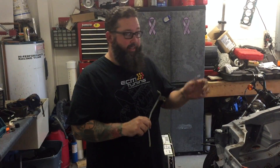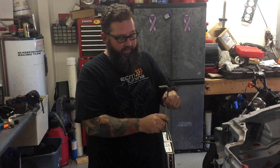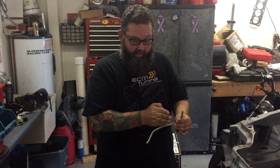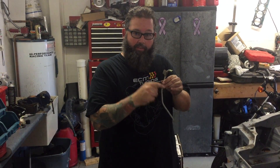So I went in the engine bay and I cut this fuel return line down near the bottom of the firewall so I can get it out of there and work on it here where I can get a hold of it. I'm going to now cut it right around here and I'm going to use rubber hose on each end to put the ethanol content sensor in line.